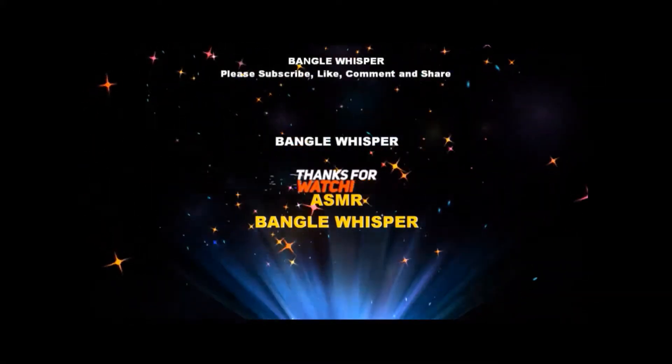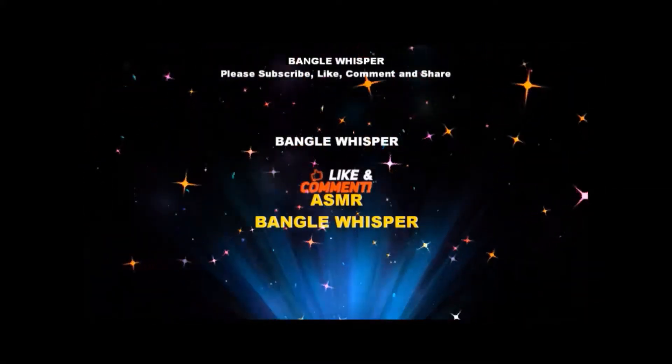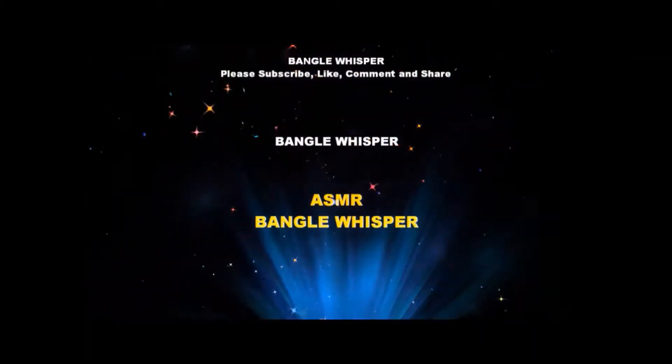Hi, this is Mel from Bangle Whisper. Welcome to Bangle Whisper.